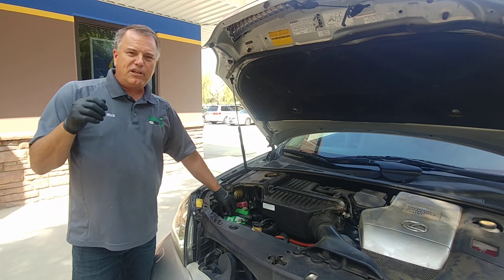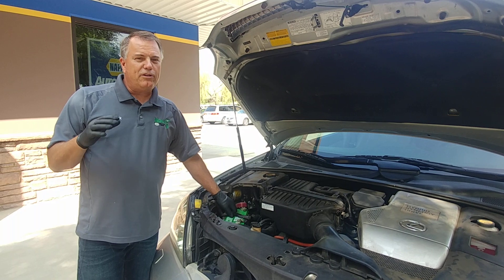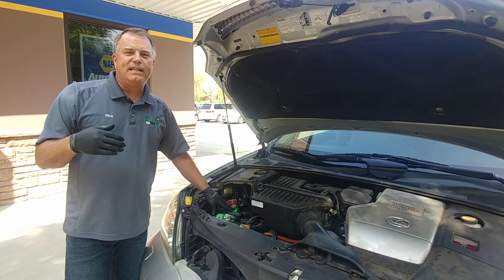And the last connection we make when we're jumpstarting is going to cause a spark. So we really want to do our best to have that away from a battery, and we especially want it away from the dead battery.